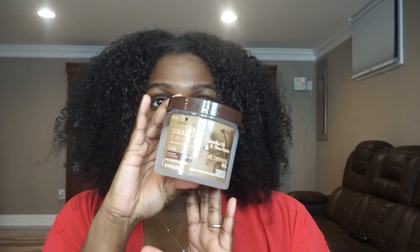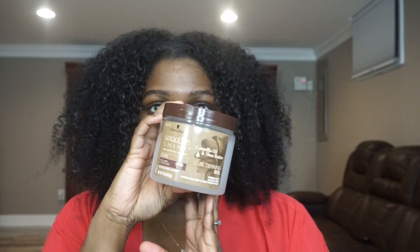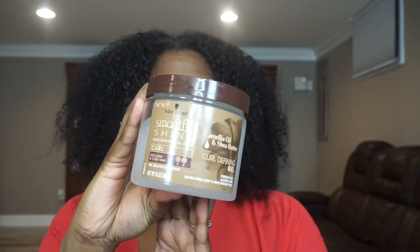Next, we're going in with the Curl Defining Gel from the same line. This gel is really nice — it's pretty hydrating and it doesn't leave my hair feeling crispy or crunchy, which is a plus because nobody likes crispy crunchy curls. You want your curls to be flexible. I'm going in with a pretty good amount of gel and concentrating a little bit more towards the back of my head because that's where it's the most rough, giving me a little bit more curl definition back there. And again, concentrating more product in the ends of my hair so that we can reduce frizz.